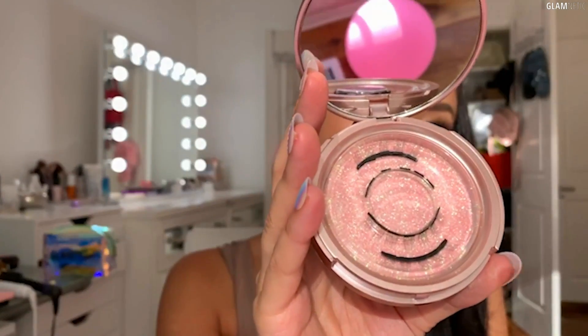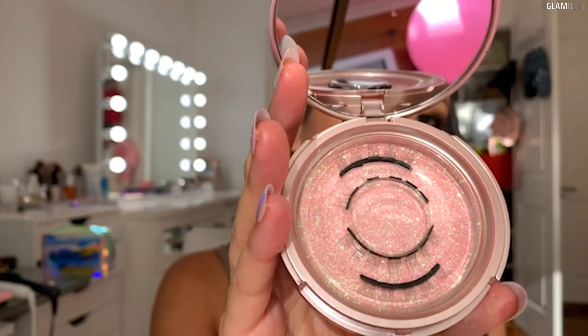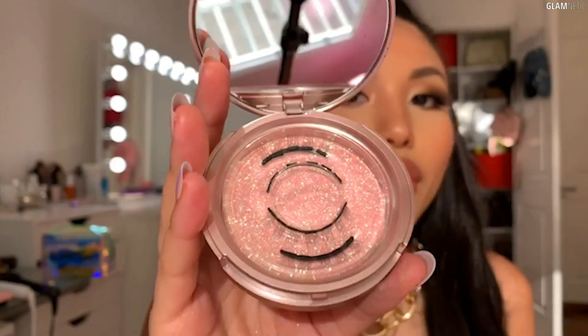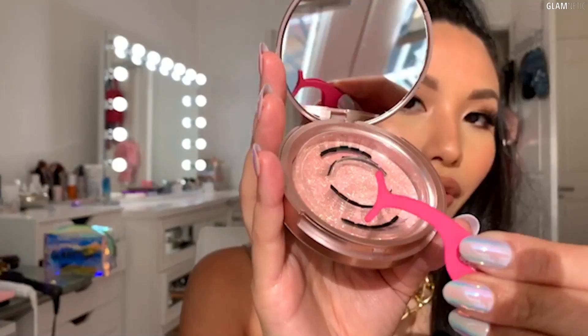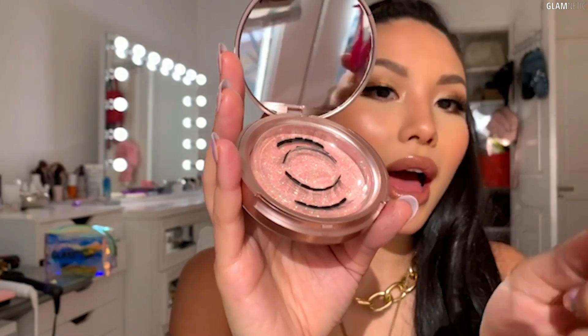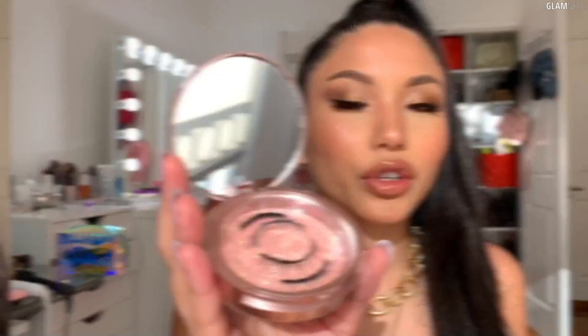It's super helpful when you get the compact since you have a mirror. For the compact, you can actually put your lashes inside and carry it around along with the magnetic anchor. So that's why this is useful.